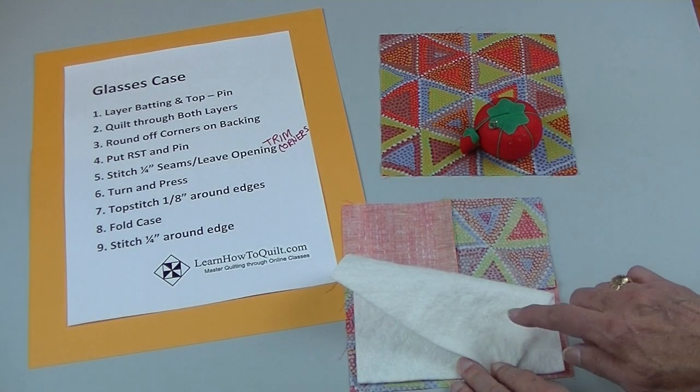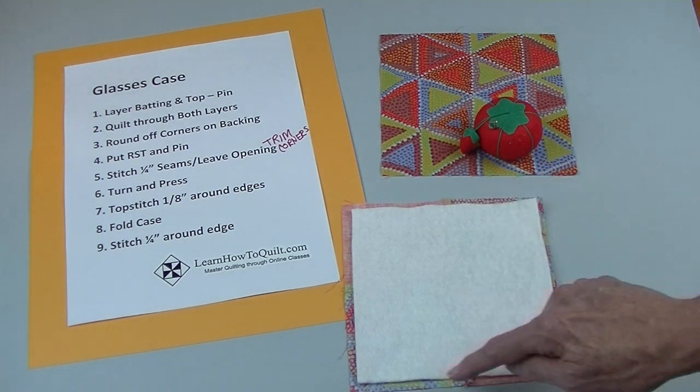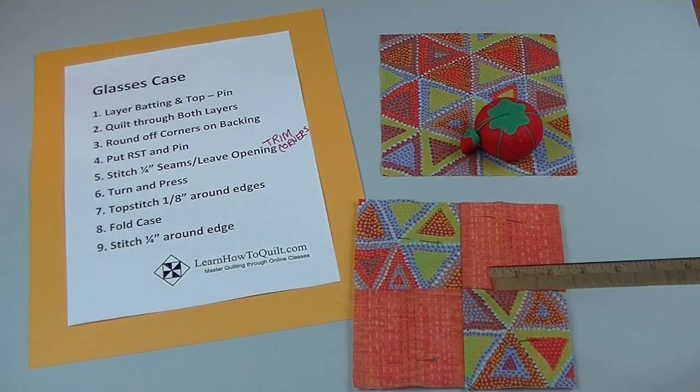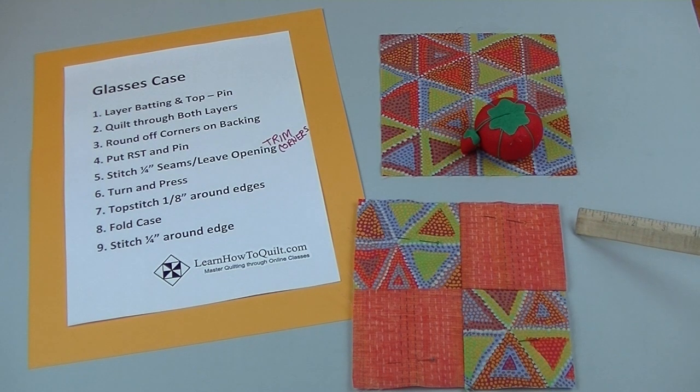To get started, you'll want to layer the batting on the back of the top — try to center it and then pin. I'll be stitching in the ditch here in order to quilt through both layers, but you can use any quilting design.